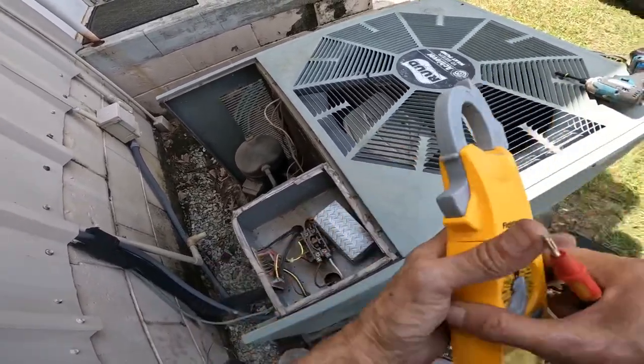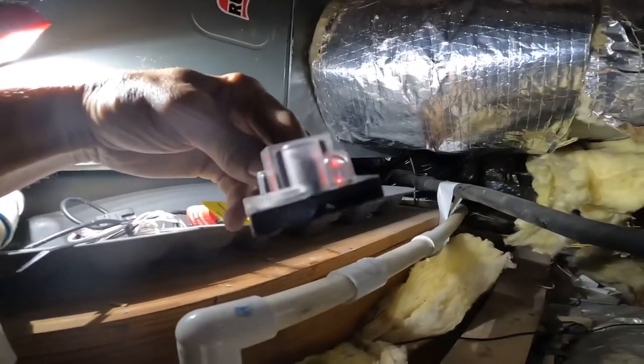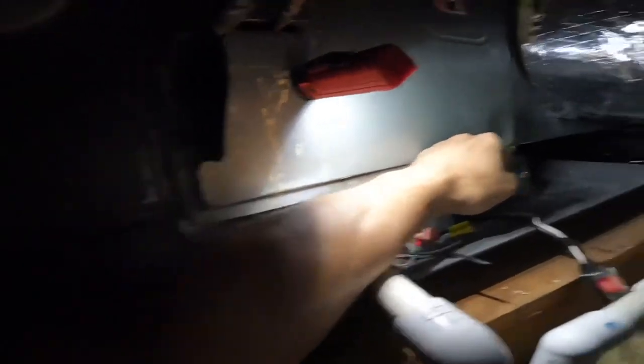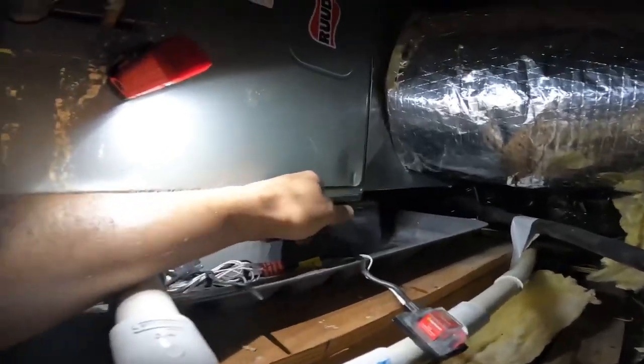I think I need to make a trip to the air handler. This water sensor had gotten wet. Let's see if it can dry out — we'll vacuum this out.